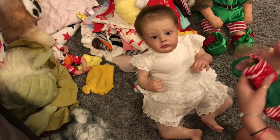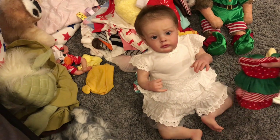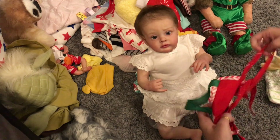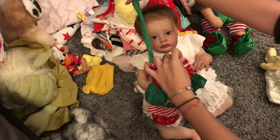And I'm going to put on her apron. There's a bow at the back. It goes around her neck.